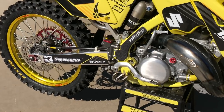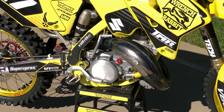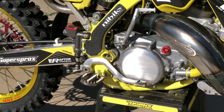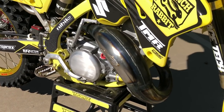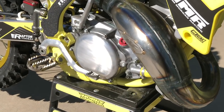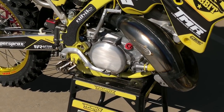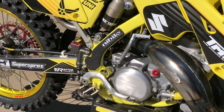For pegs on this thing, Raptor makes some KTM pegs for the '13 to '15 models and we were able to get those to fit on here — there's no one that really sells pegs for this bike specifically. You can see the clutch cover; Hinson doesn't have a cover for this bike, but we have their parts in here, so we went ahead and just polished the stock cover and buffed it off a little bit with Scotch-Brite.